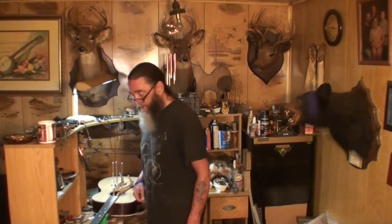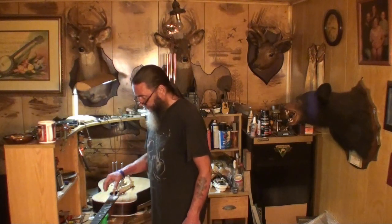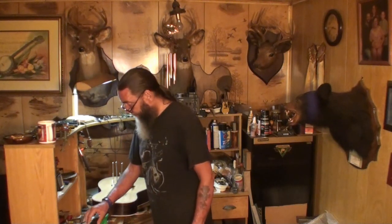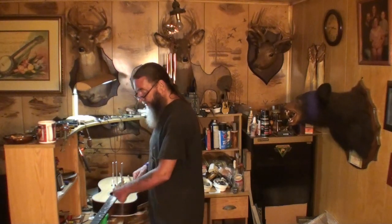Stay tuned and eventually we'll get to hear what this old girl sounds like. Thanks for watching and hanging out with me. Come back and we'll do it again soon — probably doing the frets next. I've got an angle file I can lay right down on there, I think it's about a 35-degree angle, and then I'll take a file and go over each end of each fret. Stay tuned, cheers, thanks for watching, and I'll see you there.